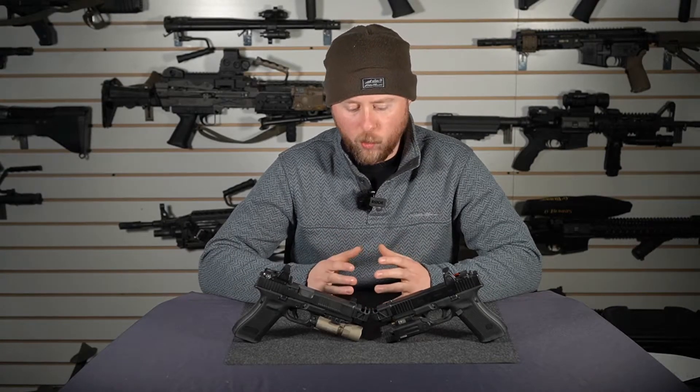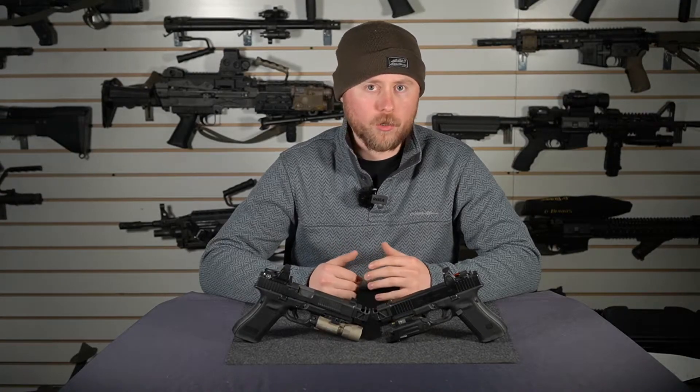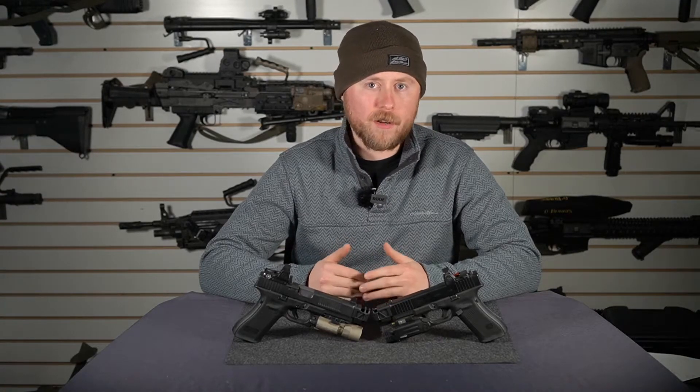The main factors going into wanting a dual port is you want the most performance you can get out of your pistol. You're looking for every added advantage you can get when it comes to redirecting your muzzle gases, and that's what it's going to do.